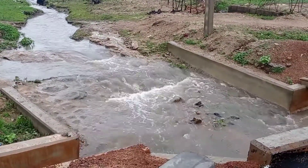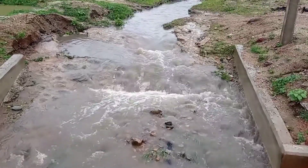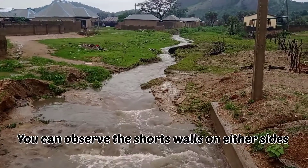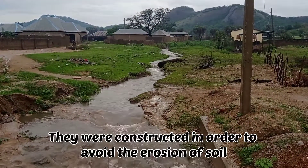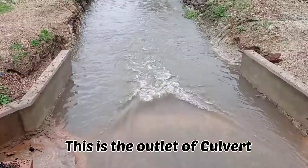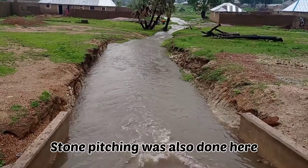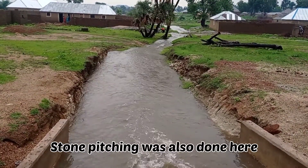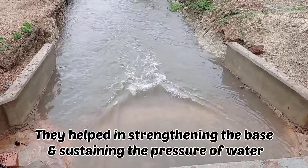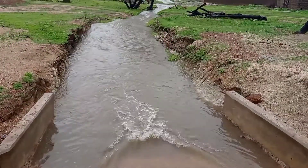Two small short walls had been constructed on either side in order to avoid soil erosion. You can see these short walls are constructed on both sides; they are helping us to avoid soil erosion. You can see that the water is coming with pressure — this is the outlet of our culvert. Here we had also done the stone pitching. Moreover, short walls were constructed here as well. Boulders had been used in the stone pitching process; it helped us to strengthen the base and sustain water pressure.